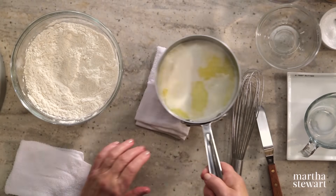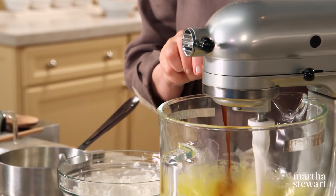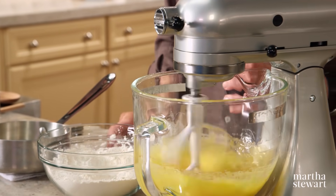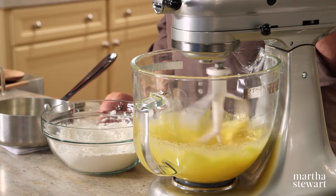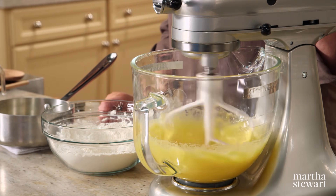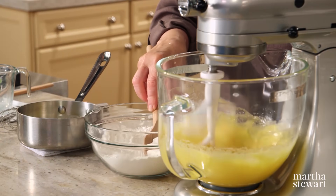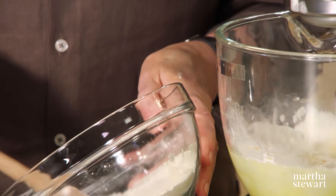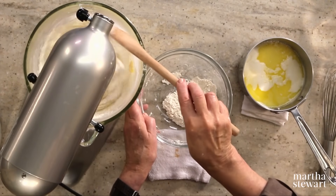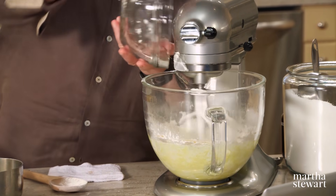Get that nice and fluffy, then add one teaspoon of vanilla. Simmering the milk and melting the butter in the milk before adding it into the cake batter actually helps the batter rise a little more and produces a finer texture than you would get otherwise. Reduce the speed and add your dry ingredients — you don't want to over-beat, but make sure it's well incorporated.